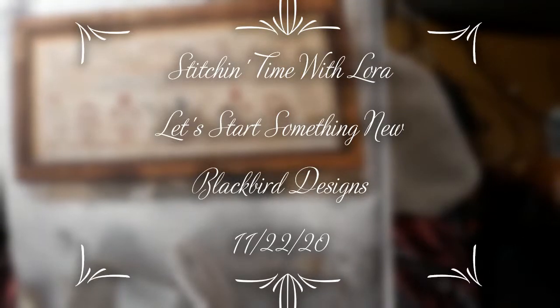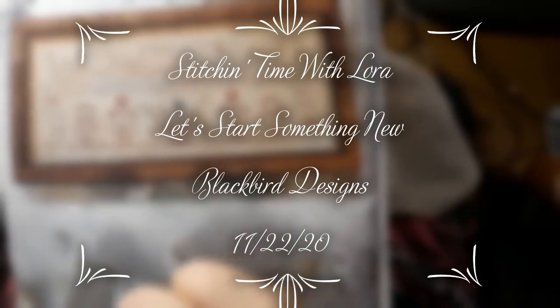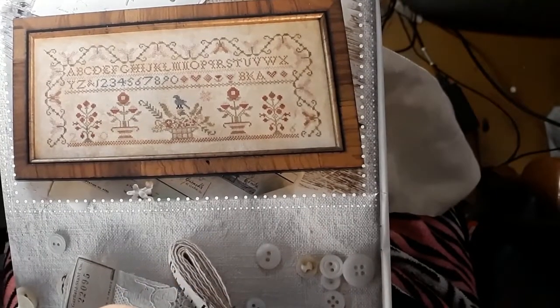Hello everyone and welcome back to my channel. This is Laura with Stitchin' with Laura. How's everybody doing? Hope everybody is having a great Sunday.